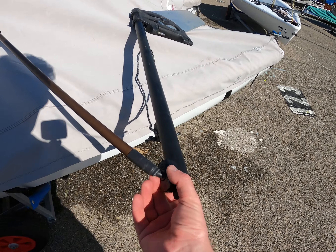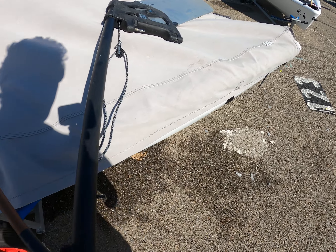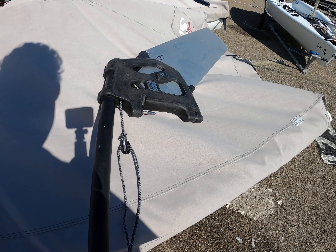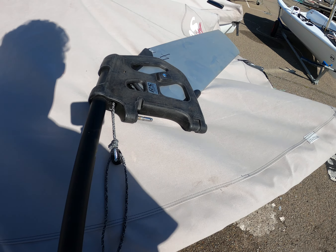For the rudder, we also want to look at the tiller and the universal joint. Is that still attached correctly? We've got a downhaul. Some boats might have an uphaul — we don't in San Francisco. If yours should have an uphaul, make sure it's also there.